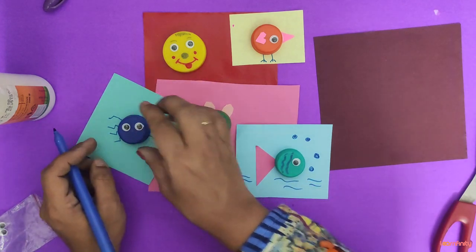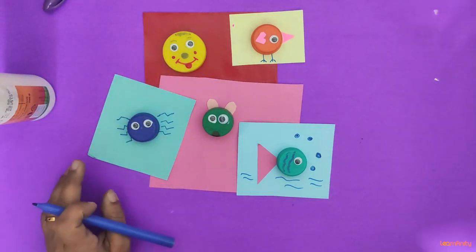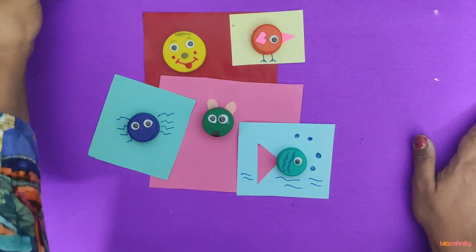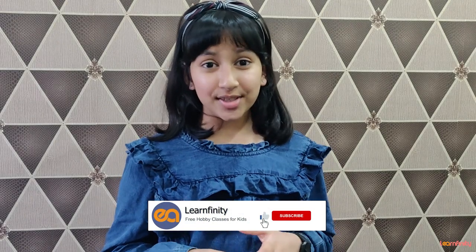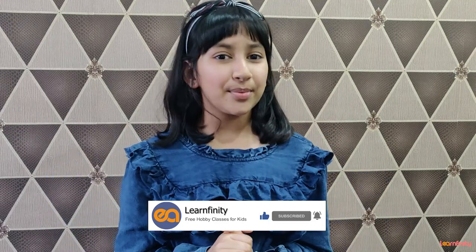You can paste it afterwards as well. That's it for today! Hope you enjoyed our class. Please hit the subscribe and bell button below to get regular updates about our video releases.